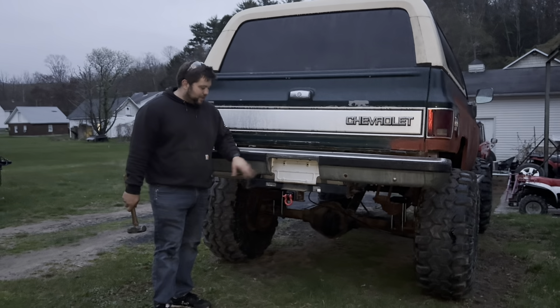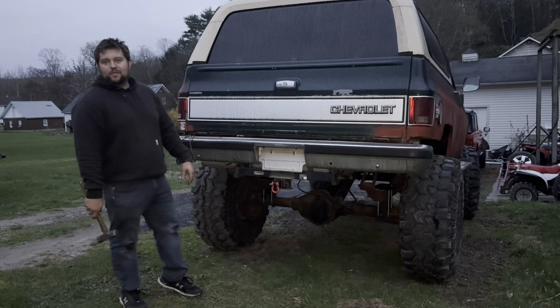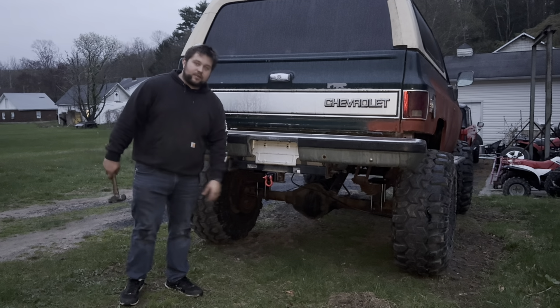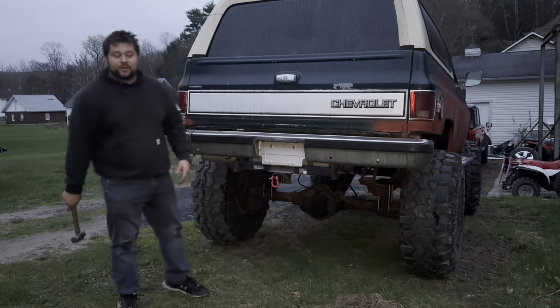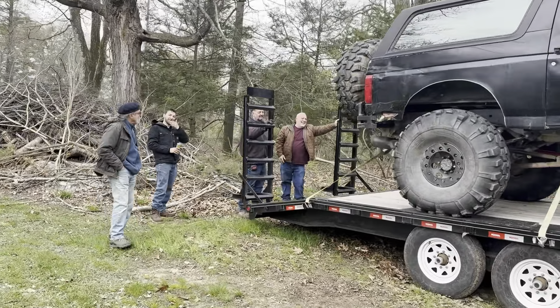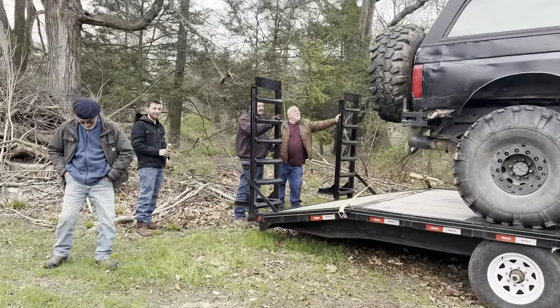Alright guys, that's in. Hopefully tomorrow I'll be able to catch my dad coming across this — I know he wanted a recovery point in the back so that's perfect. This is what I came down to after I went and put the little shackle on my dad's truck.